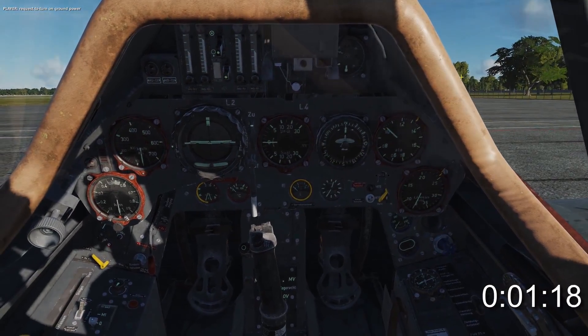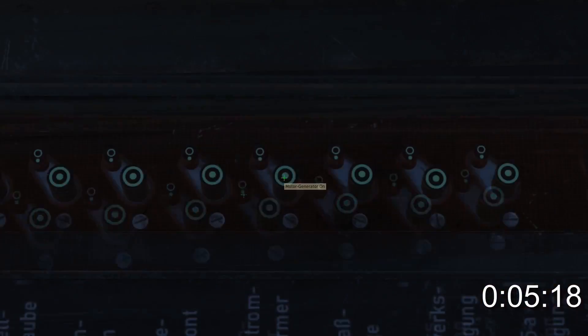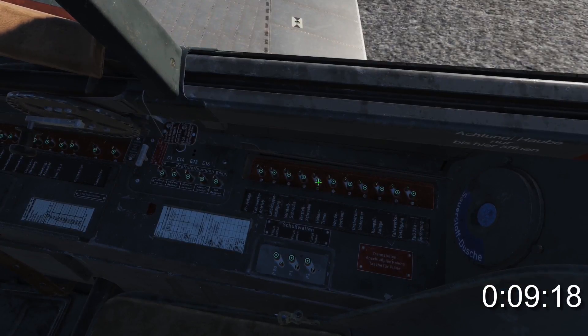Turn on the ground power and open both circuit breaker panels. Turn on the external power, motor generator, ignition, generator, instruments, prop pitch drive, and prop pitch control.